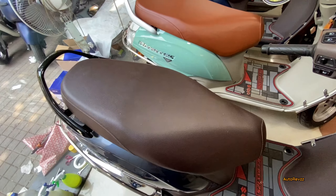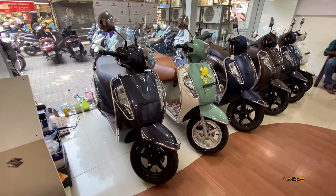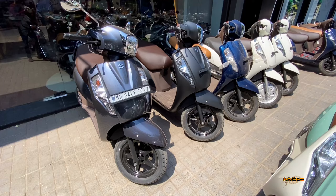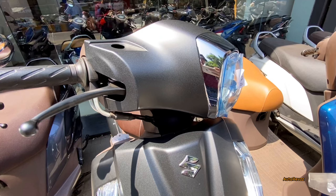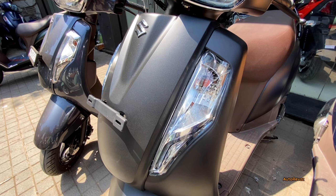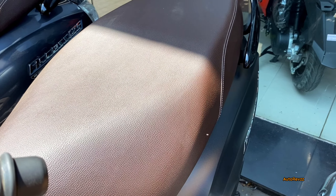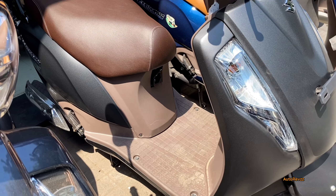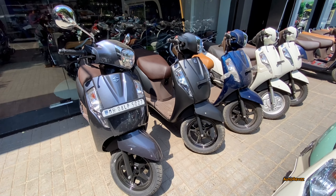Now outside the showroom, here is the final color option — the matte black color option. You can see the chrome treatment around the headlamp, LED headlamp setup, halogen indicators, and again you get brown color seats. The grab handle comes in gloss black treatment.